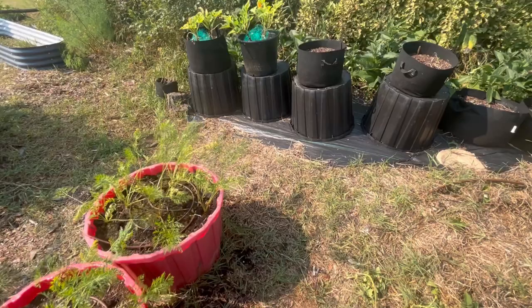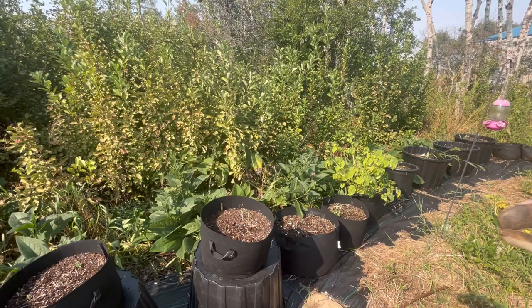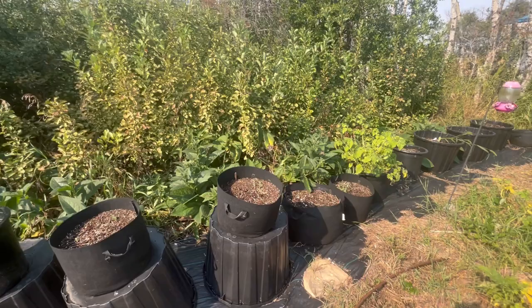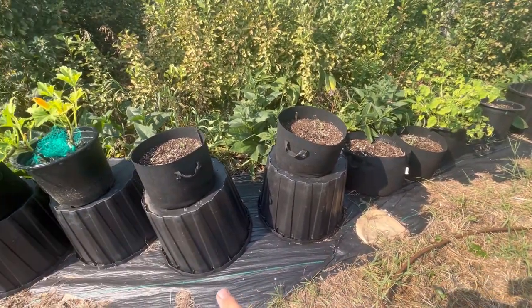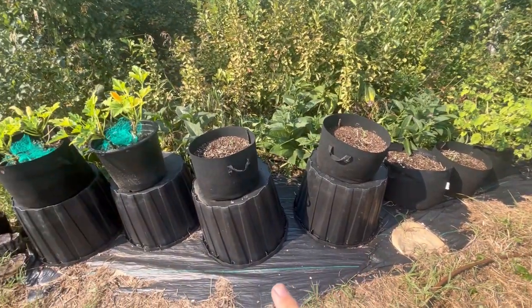I also put down a whole layer this spring just to try and keep all these suckers and grass that comes in from this hedge. This is chokecherries — I've got no end of quack grass. So I laid down this weed barrier here and put all my containers on top to keep it from blowing away. It does the job but it's just not aesthetically very nice looking.